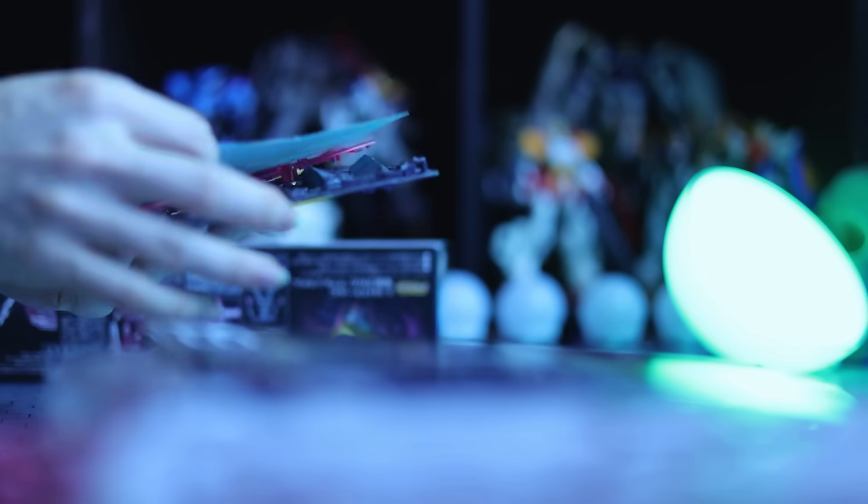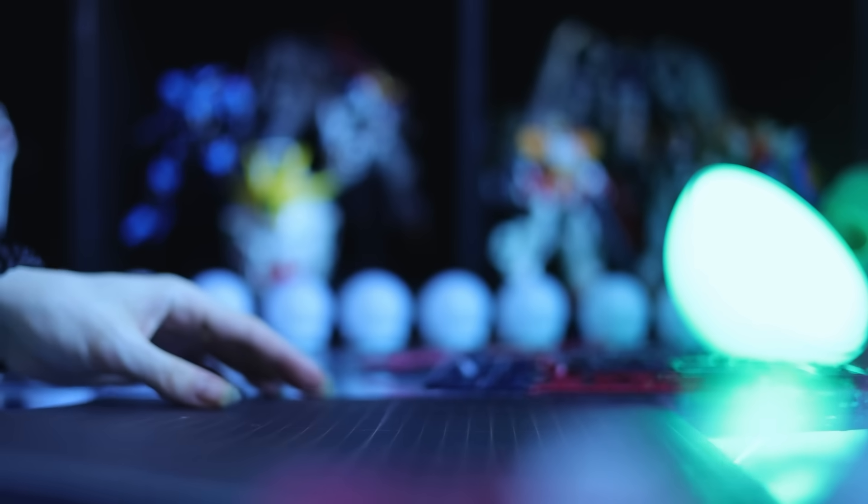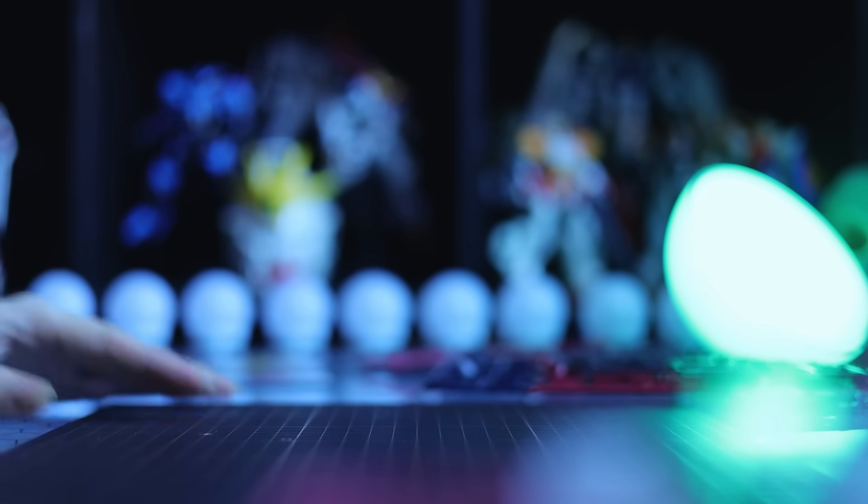Now this right here is a blast from the past. This is an early real-grade kit through and through. As far as I can see from the Gunpla Wiki, this was the 9th ever full real-grade release.